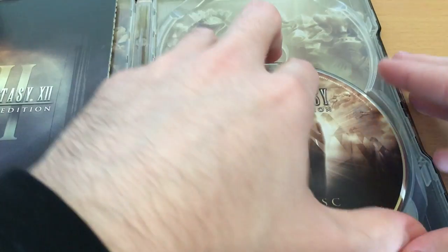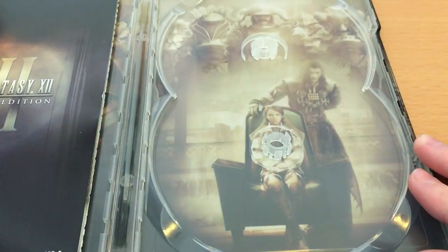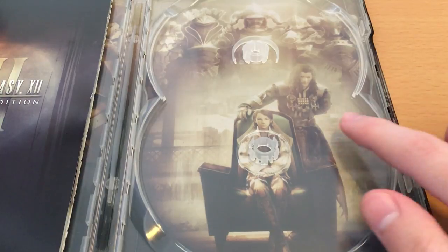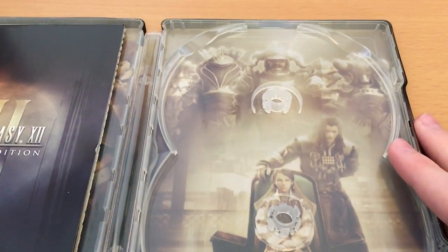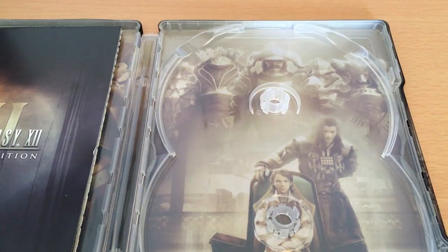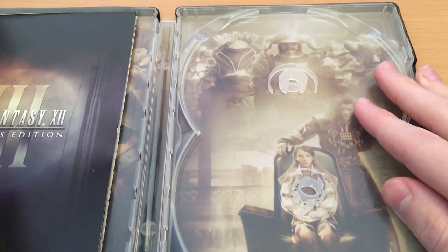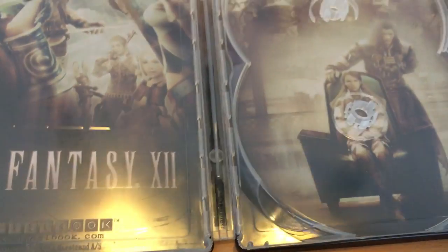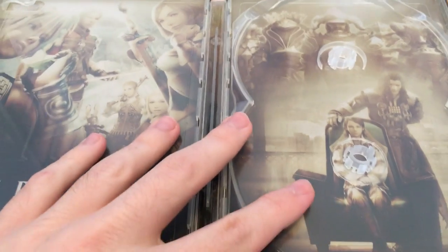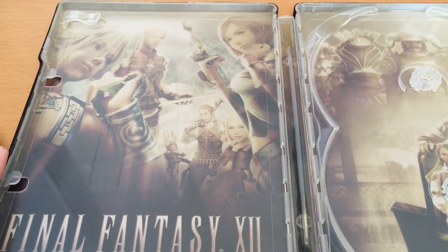If we actually lift this up — without breaking the disc, ideally — we can see a close-up of Vayne and Larsa, as well as all the judges at the top. And if we then remove the manual — it's a very thick manual held in very well — we see the opposing side with all our playable characters.